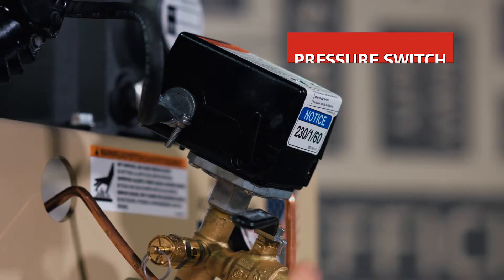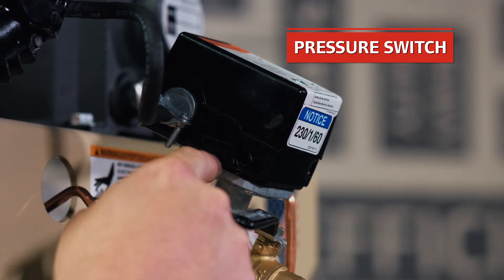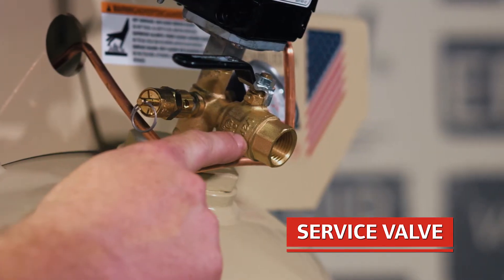Here's the pressure switch where you actually land the incoming power, which is 230 single phase. The on-off switch for the machine is located here, as well as a service valve to connect the air to your system.